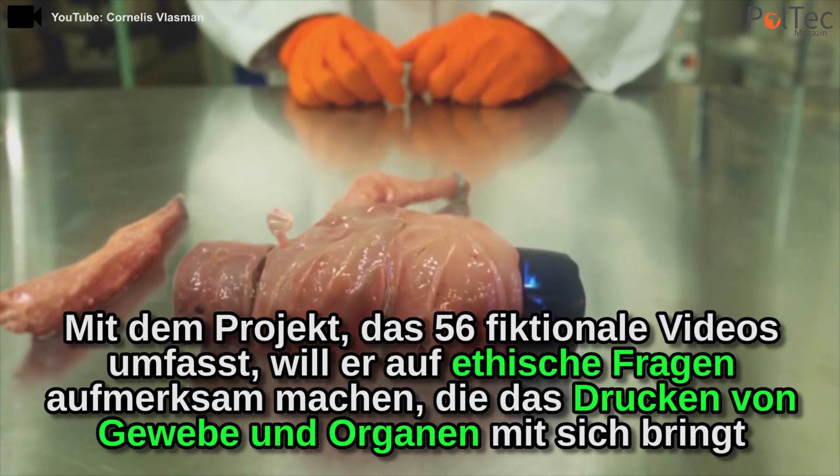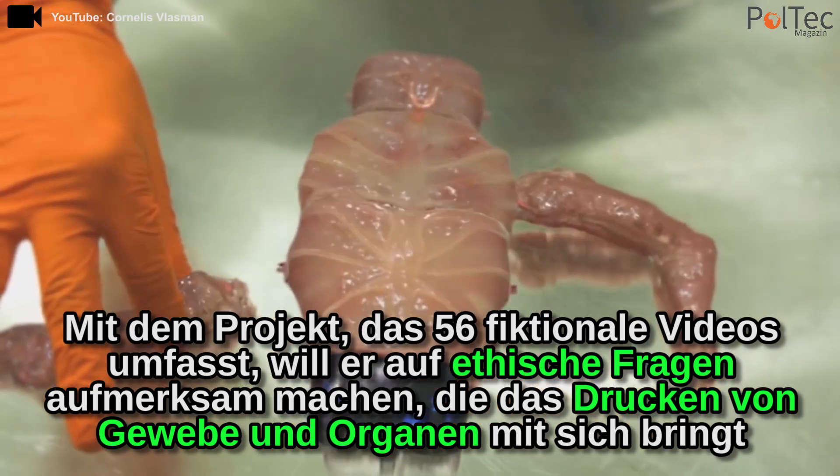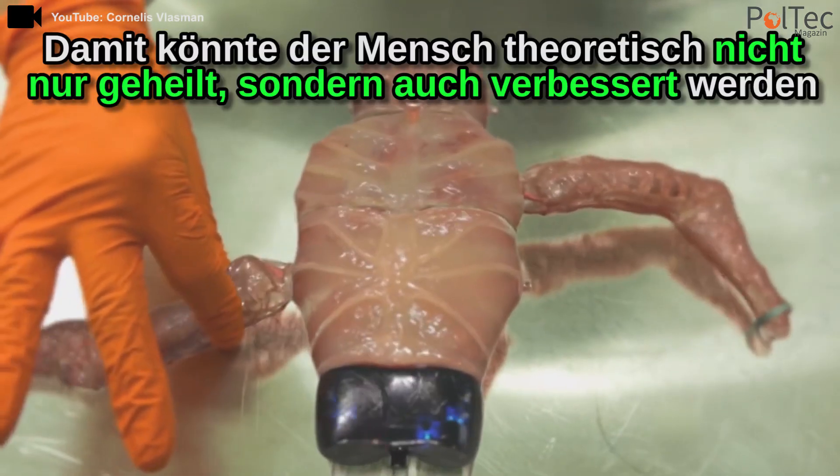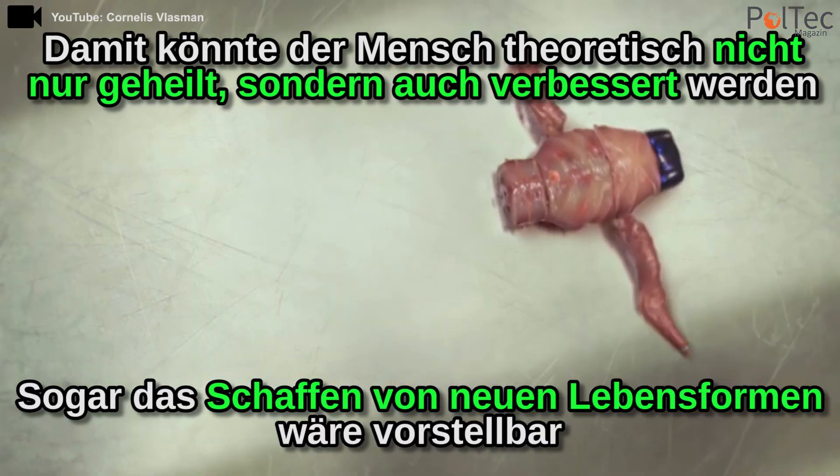Now he's looking for the optimal temperature, which is 37 degrees. If I add another limb, OSCAR will recognize it and benefit from new possibilities.